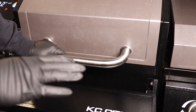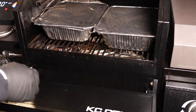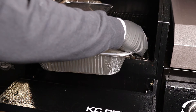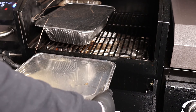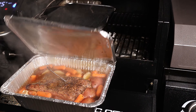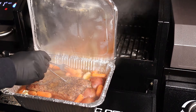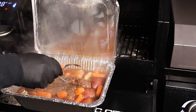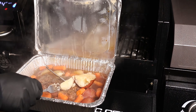We just hit the seven and a half hour mark — we're at 201 degrees in our corned beef brisket. That's what it took to get it probe tender. Let's open the vegetable pan and make sure those are fork tender too. The carrots just snap in half, no problem — and the potatoes, especially the bigger ones, just cut right open. Everything is looking and smelling incredible.